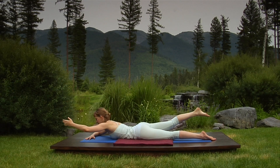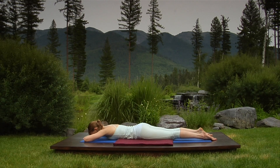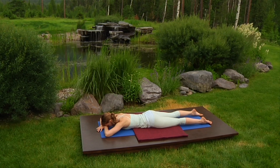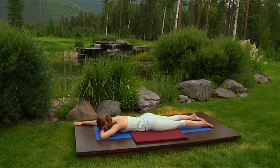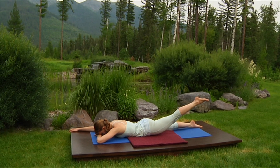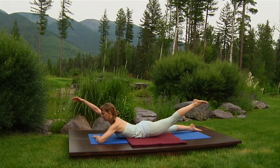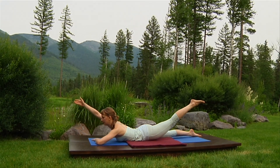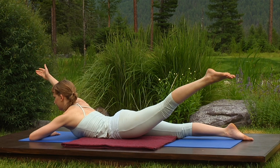Inhale and release. Hands under forehead, steady your breathing. Extend your right arm forward, palm down. Breathe in, raise the left leg, lead with the inner thigh, knee straight. Breathe in again, curl your chest up, raise the arm, inner arm lifting, and extend the arm. Each breath in, the chest and inner leg lift. Each breath out, extend the arm and leg away from each other. Long neck, steady breathing. Release.